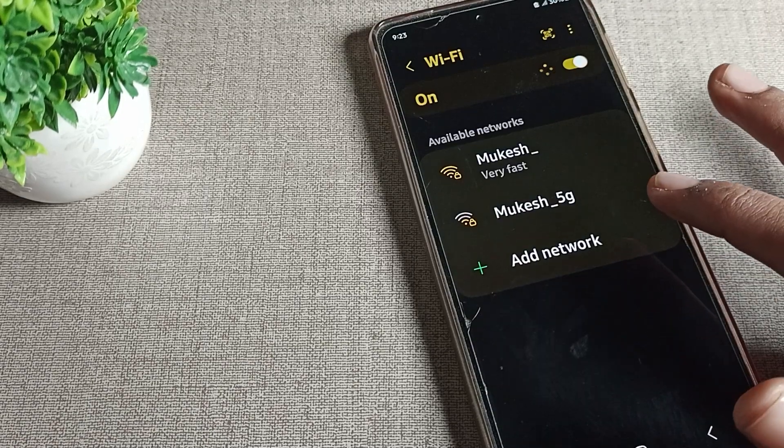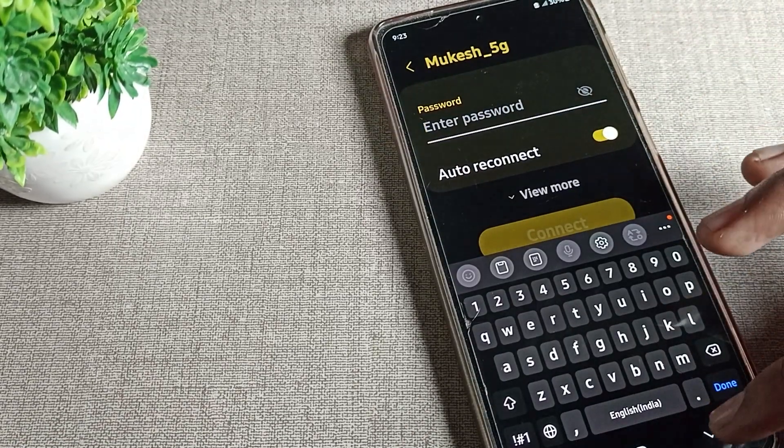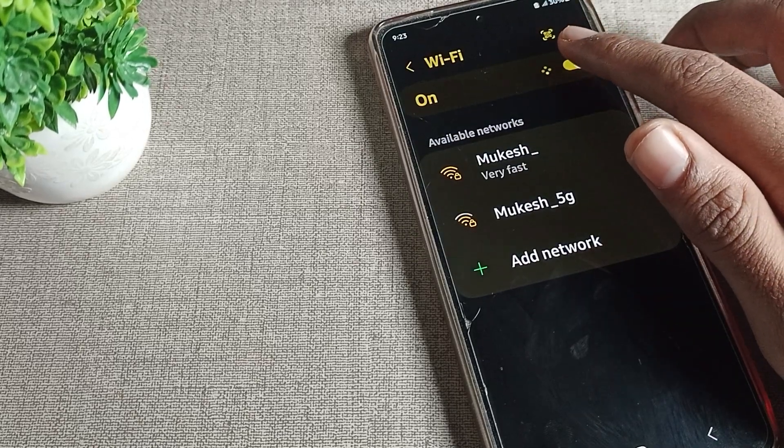If we forget the WiFi, we cannot use the network anymore. If we want to use it again, we will have to enter the password again. So that is how we manage the WiFi setting from here.